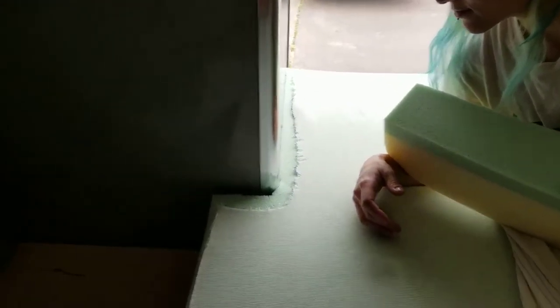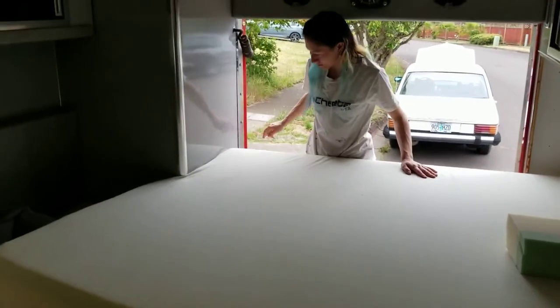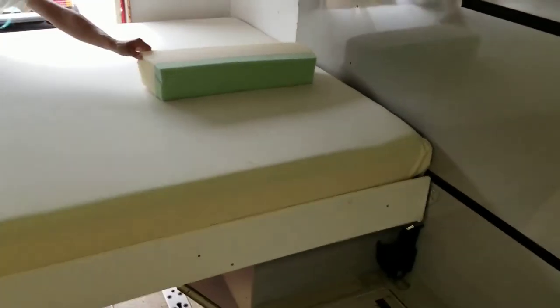Test fitting — it looks pretty good. The mattress fits in really nicely now, so we can go ahead and put some sheets and stuff on it.